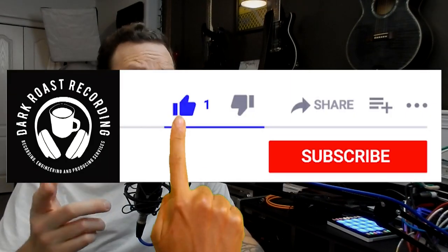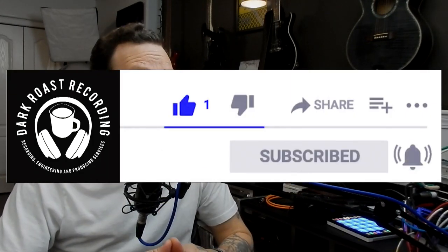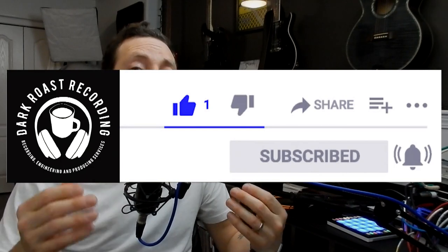If this video helps you at all using EZ Bass, it helps me if you hit the like button at the bottom. And if you want to see more videos related to home studio recording or mobile recording, just hit the subscribe button and the notification bell and we'll let you know as soon as new content is available. So without further ado, let's jump in and have a look at EZ Bass.